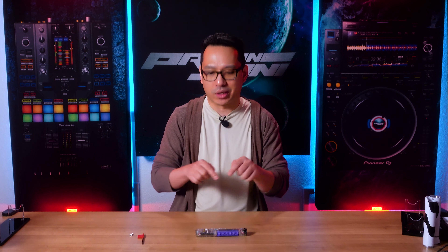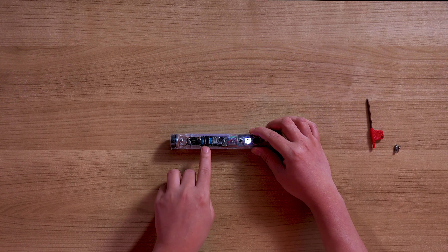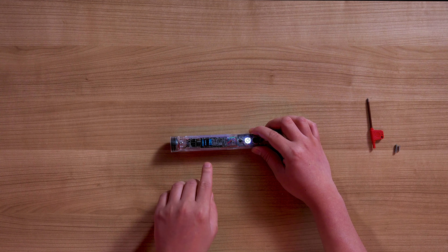If you're familiar with custom third-party lightsabers, they are capable of doing much more than the officially licensed ones from Disney and Hasbro. You can change the color, sound fonts, blade style, ignition, and all other sorts of settings. But the biggest challenge is you have to do it through one single button. For example, to do volume control, the blade has to be off and you do hold one blink.